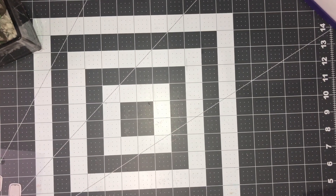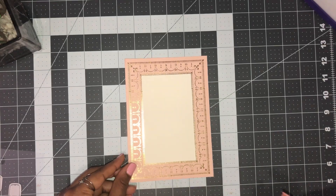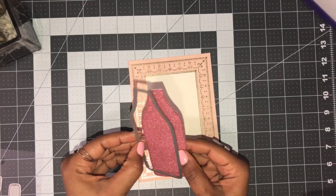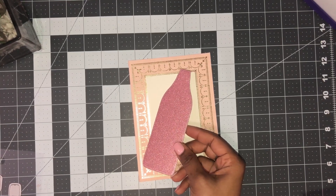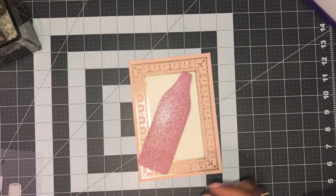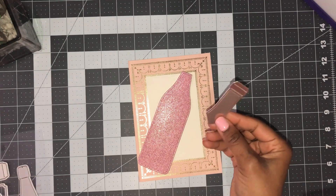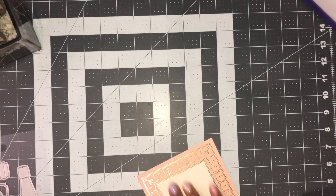Now I want to work on the champagne bottle. It's the same process if you want it as a shaped stand-up card, but I'm actually going to adhere mine to a card base. I've cut out just one layer of the actual bottle shape — you do not need to fold a card. It's a long bottle, so I'm using a five-by-seven card base. I'm going to build the bottle first before I adhere it to the card.